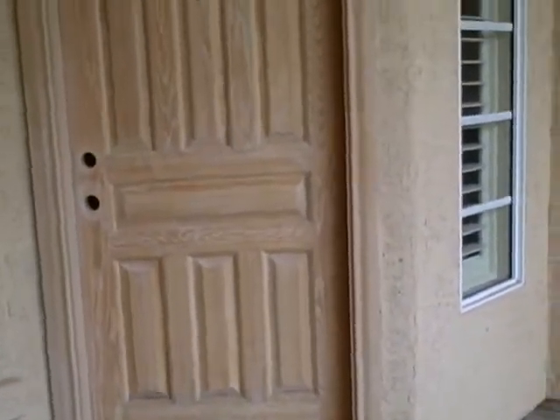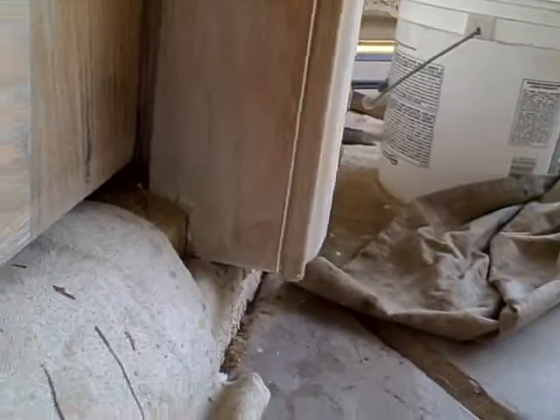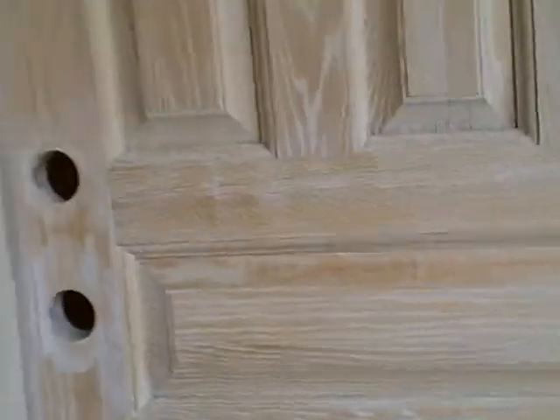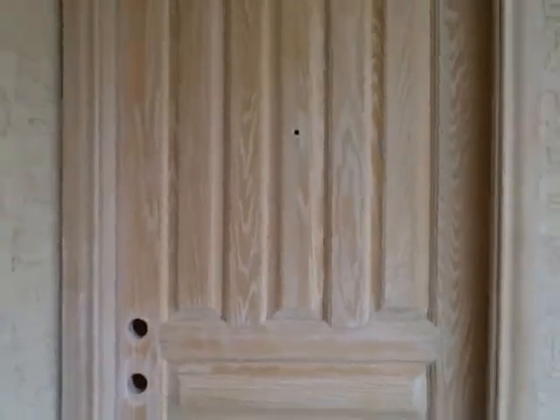Now we're ready to put on the stain. I'm going to put on a coat of varnish with the stain mixed into it. I did a little sample right down here if you can pick that up. We'll put a coat on, let it dry, come back tomorrow, and put the second coat on.